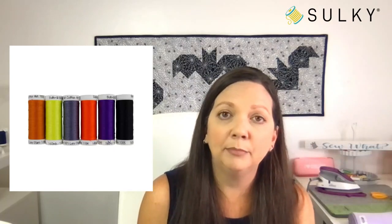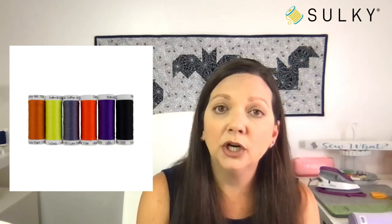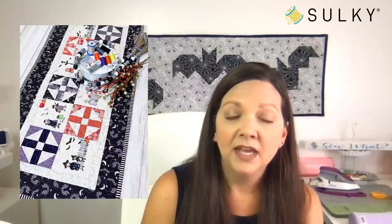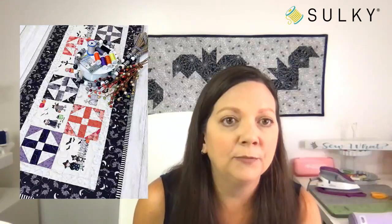This is our giveaway today — one lucky viewer who is liking, commenting, and sharing this post will be the winner of this great thread palette. That is what Melanie used to piece together the entire top of the table runner as well as the great quilting she added. This is kind of a meandering, free motion quilting stitch. You can get all the instructions for this project on the Sulky free projects page, linked in the description of today's post.